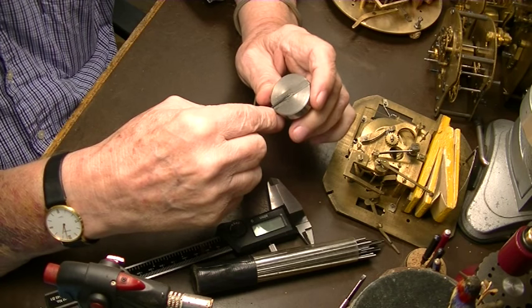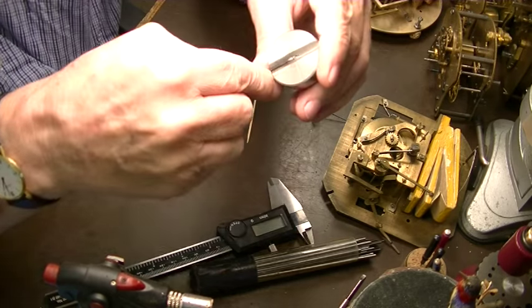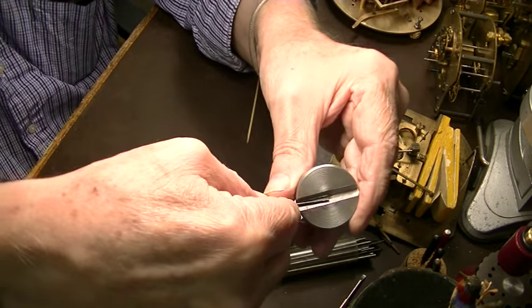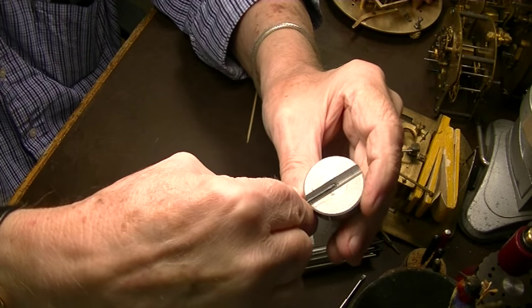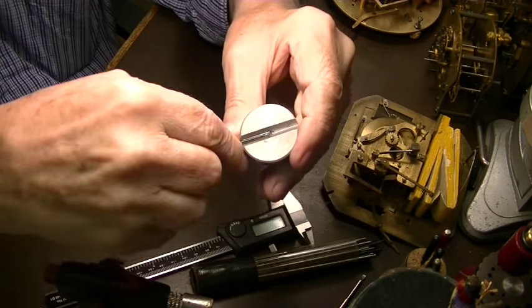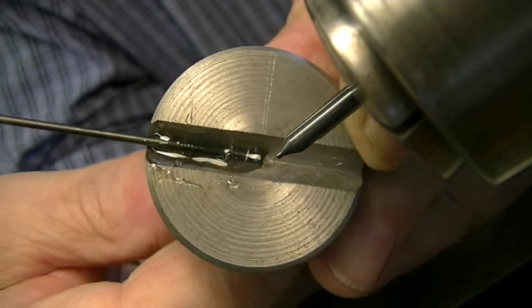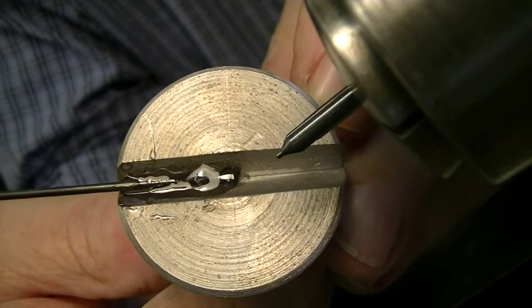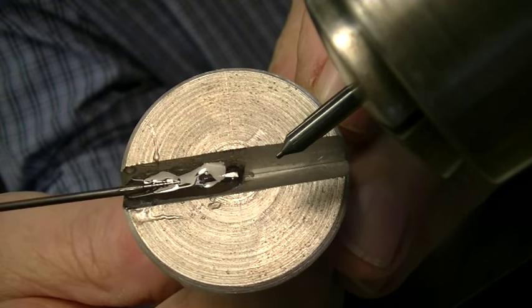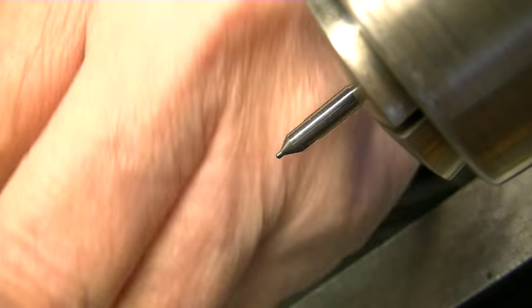I decided the best way is epoxy. We're going to put this in there like that, line it up exactly where we want the hole. We're going to epoxy this pivot wire into that space. We have the wire epoxied where we want it — right down the bottom of the groove, and the end of it's over the center, so that our hole is right in the right place.